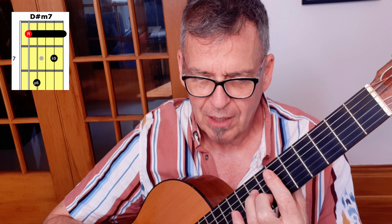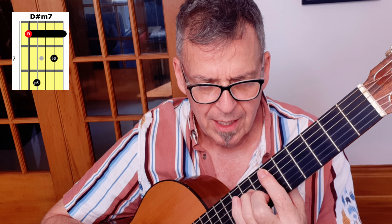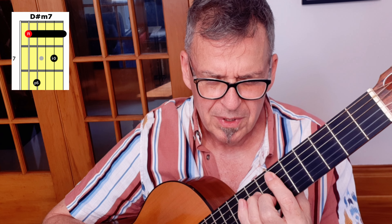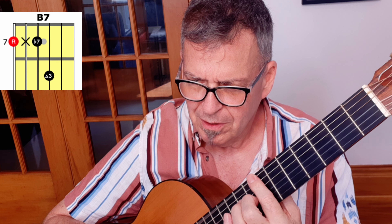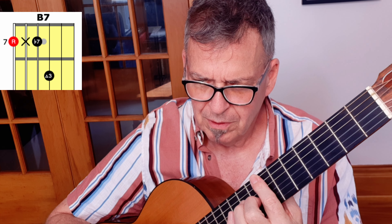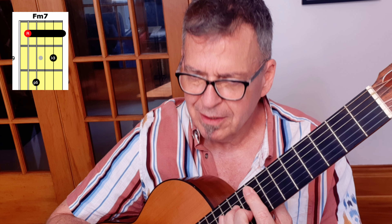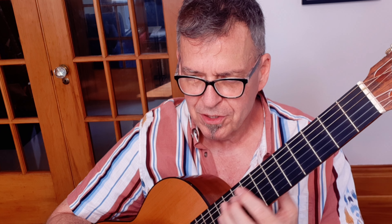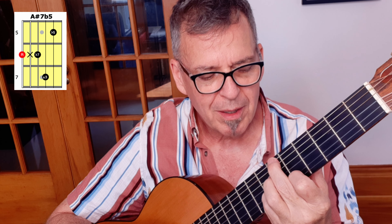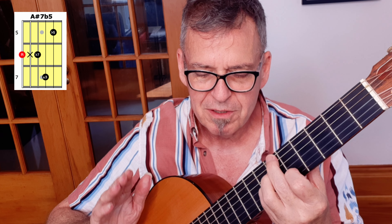He's going up one semitone on these particular ones — now he's at the 6th fret. 'Yes, he would give his heart.' And then B7 at the 7th fret. Then we go up to the 8th fret: 'But each day as she walks to the...' And then that's an F minor 7 down to an A sharp 7 flat 5.